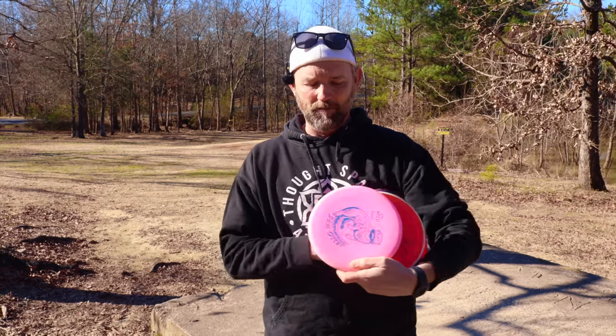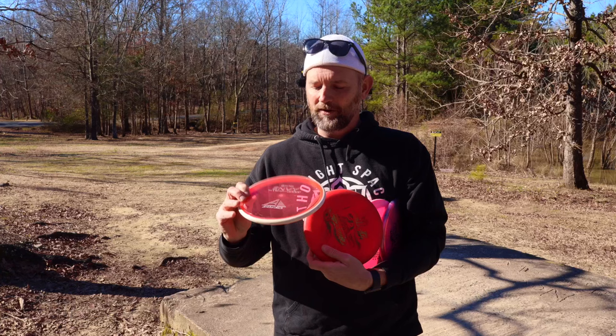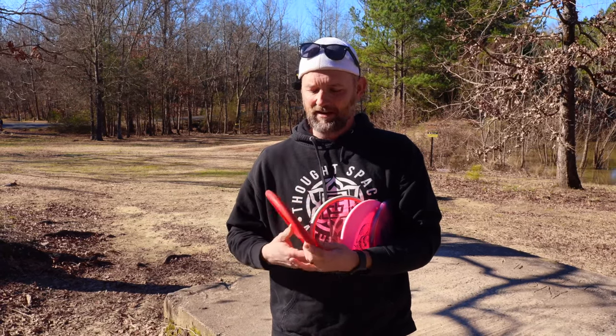Hey guys, welcome back to the channel. I've got some fun putters that I'm going to go throw today. We got the Lasso from Mint Discs, we got the Sea Otter, we also have the Envy and the Muse.